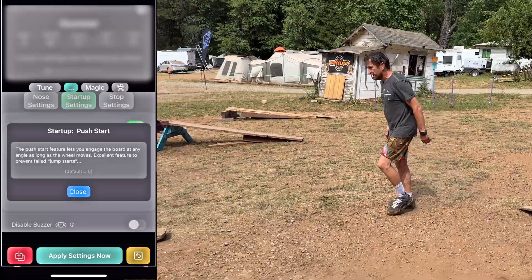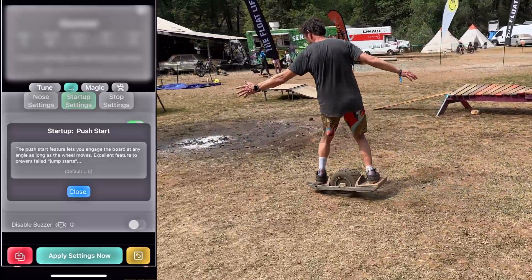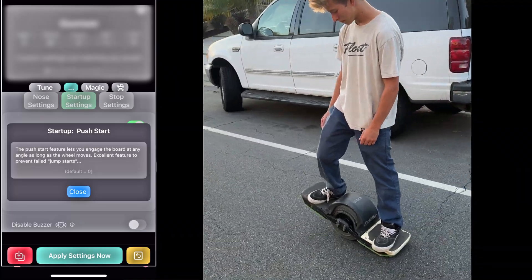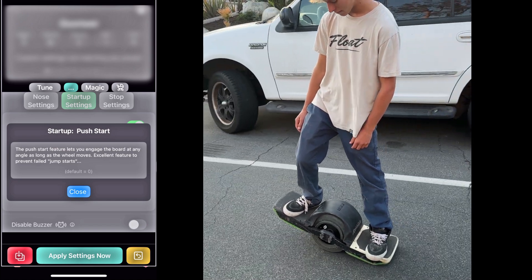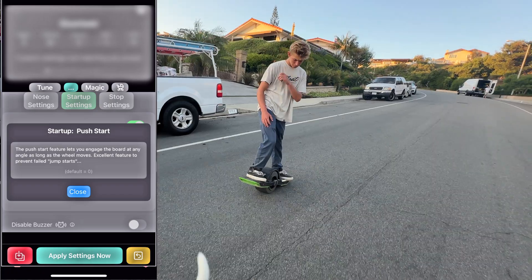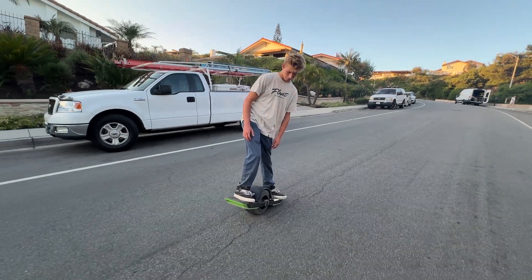It allows you to jump on your board anytime and get it going even if you don't level it out perfectly. It also helps on downhills — if it's a steep downhill and you're a bit timid about getting on the board, once you start rolling it will start balancing. So give it a try, I think you're gonna like it.